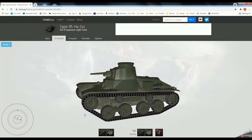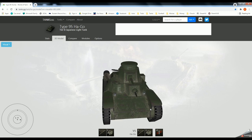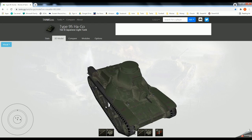This is a 3D model of the tank on tanks.gg — I think that's some satellite website of World of Tanks. But anyway, this is the Type 95. This was produced by Japan during World War II from 1936, all the way to 1944. They produced a total of around 2,400 of these tanks.